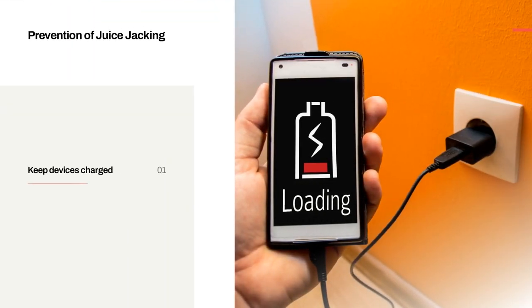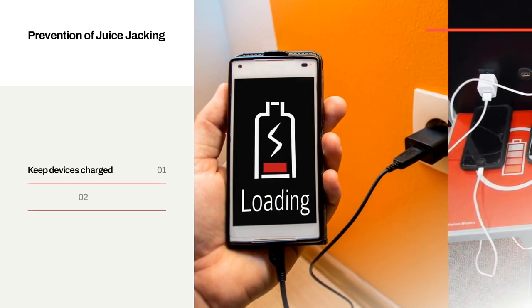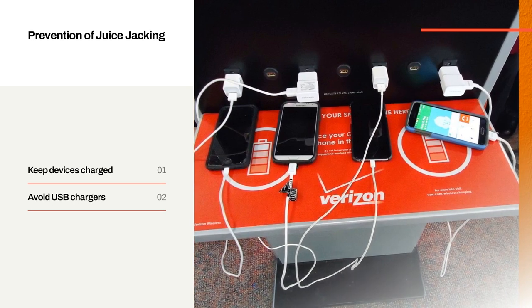Prevention of juice jacking. Keep devices charged — whenever we are going out for a long period of time, we should keep our devices charged. Avoid USB chargers — public chargers should be avoided and AC-DC chargers should be used so that there is only a one-way charge for our appliance.